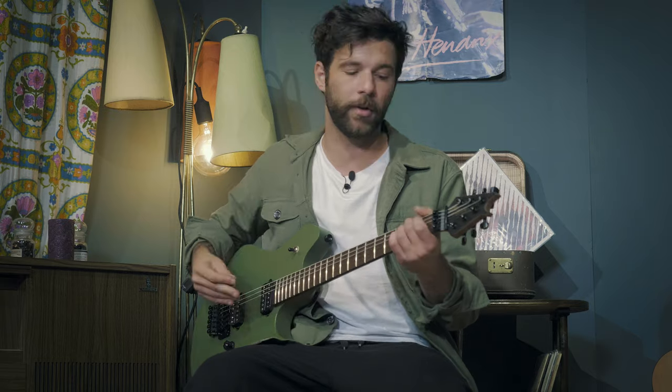Quick reminder — there are links in the description box below to all the gear I'm using today, some alternatives at different price points, as well as a link to the tabs for this introduction. To play the song, you want to tune your guitar in E flat — that's half a step down on all the strings. Not drop tuning or anything; your shapes remain the same, but half a step down.